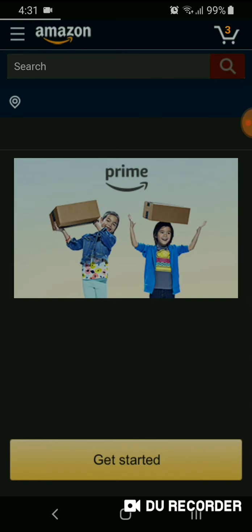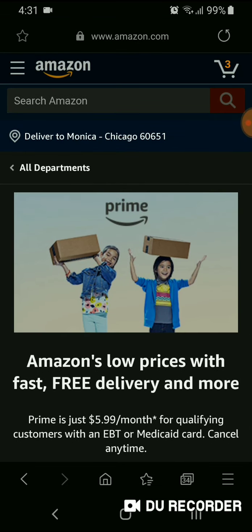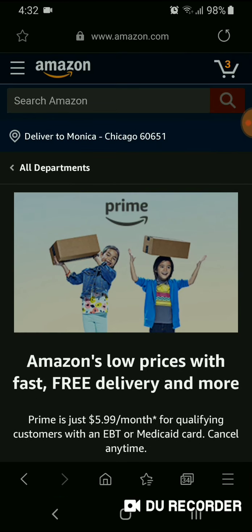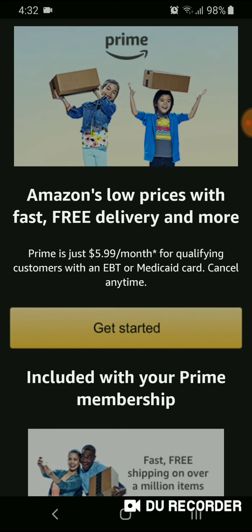You do need to have an Amazon account, so if you don't have one you'll have to create one. The page tells you pretty much what you get — all the regular Prime benefits — and you'll pay $5.99 a month.